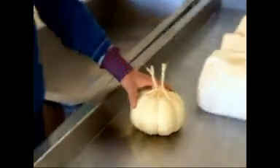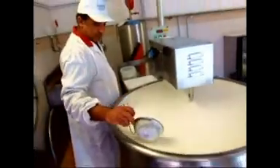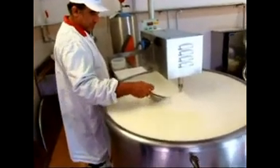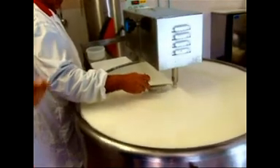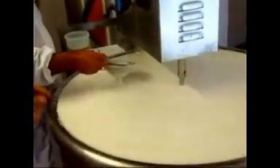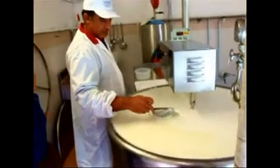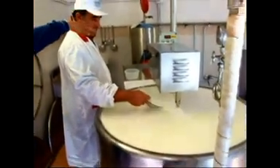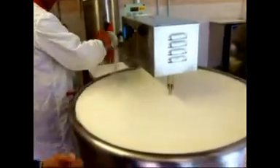È un formaggio molto tenero che piace tanto ai bambini. Dopo aver formato ed estratto dal latte il formaggio, il latticello — o meglio il siero di latte — al siero di latte viene aggiunto una percentuale minima di latte, circa il 10%, per far sì di estrarre la ricotta.